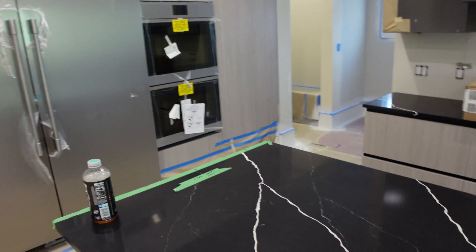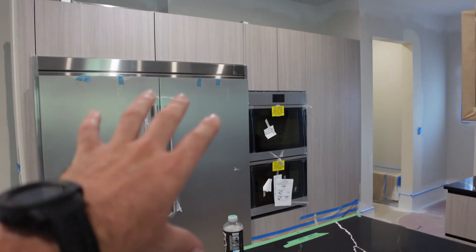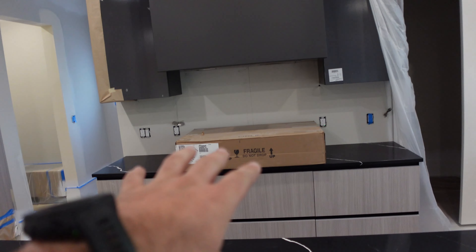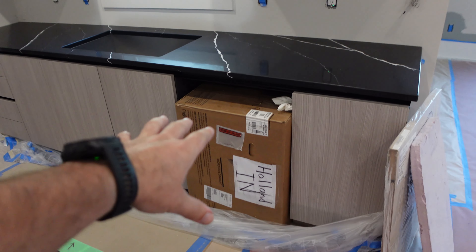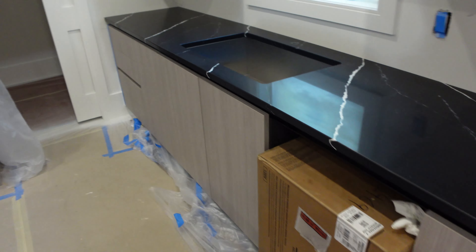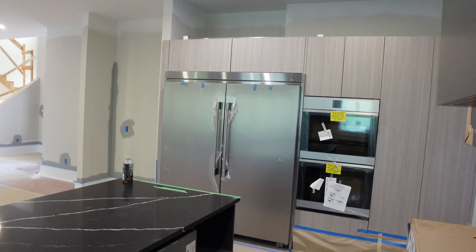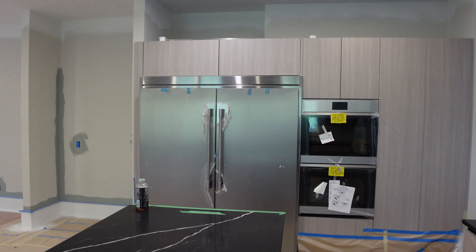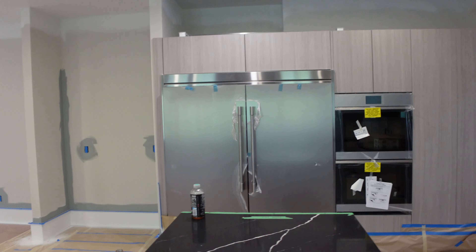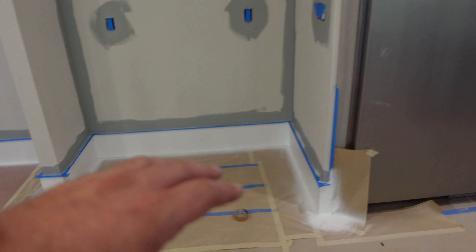We've got some appliances in: the refrigerator and freezer are installed, the double 30-inch ovens are in, we have the cooktop ready to go in, and the Sharp built-in microwave — that's not in its spot yet, that's just its hiding spot right now. That freezer-fridge is massive, absolutely massive, but I think it fits the space nicely.